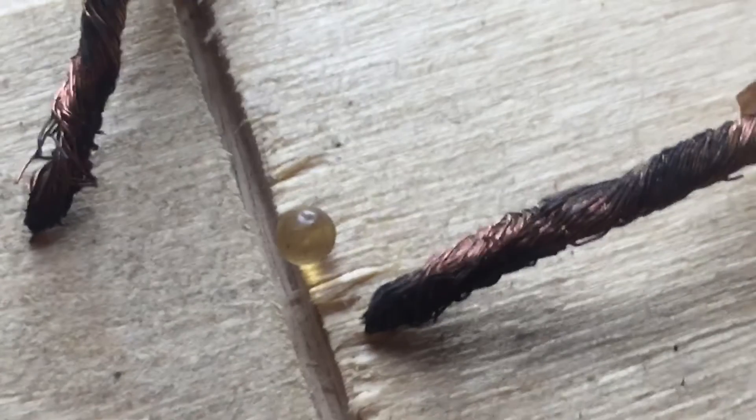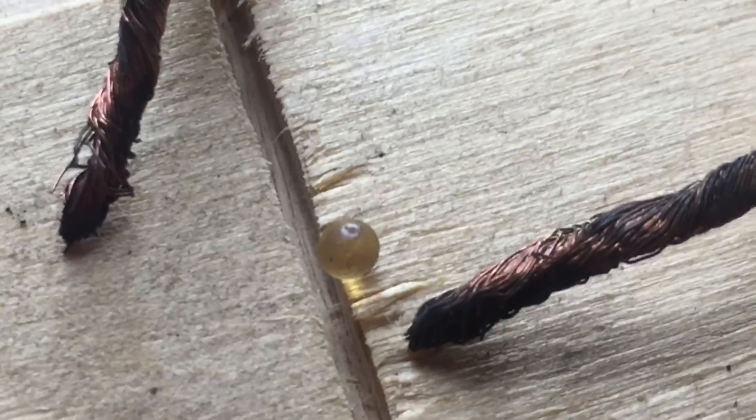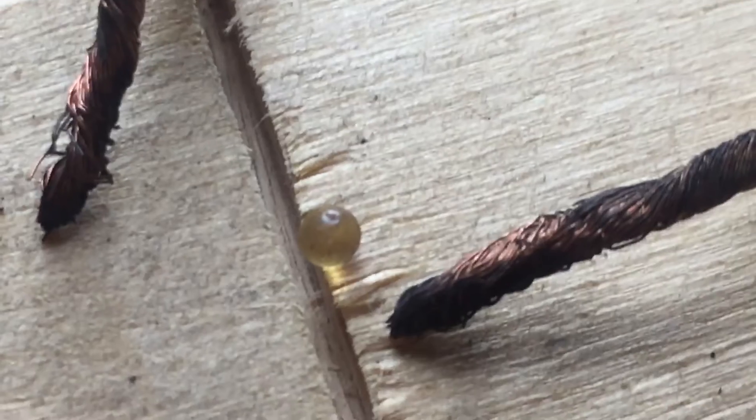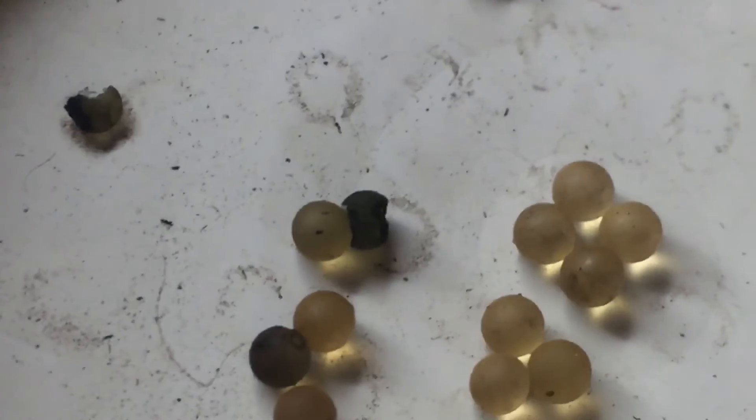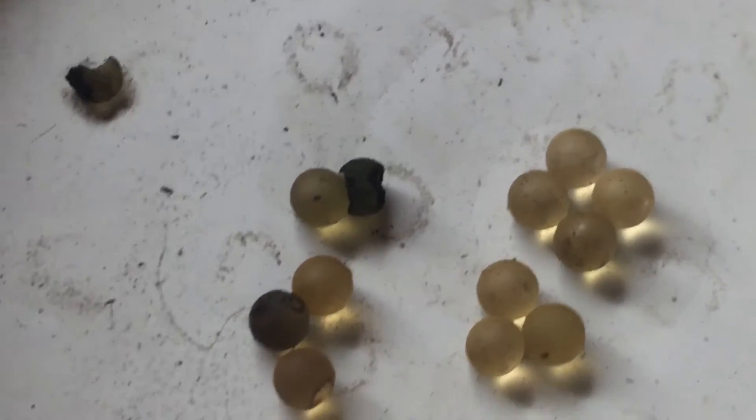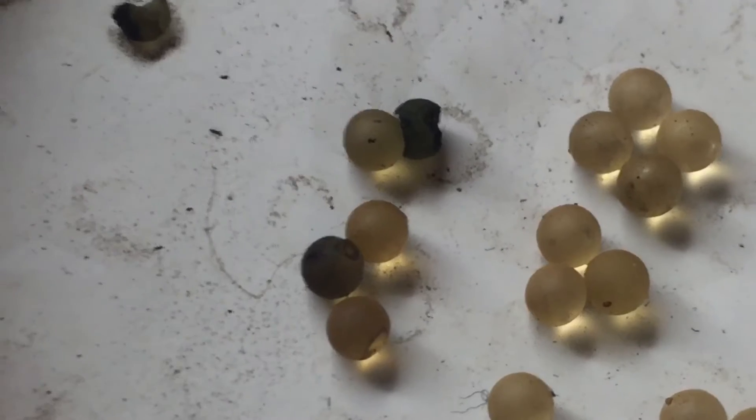There's one little guy here. Look how small he is — you can see a little pitted crater on top. This is the one that kind of got fried in half. There's another one. Definitely charred.